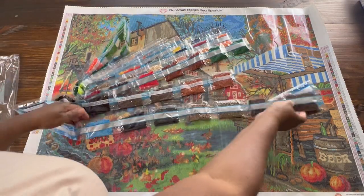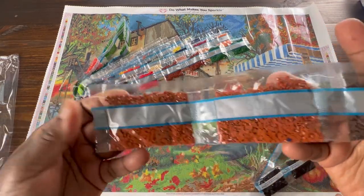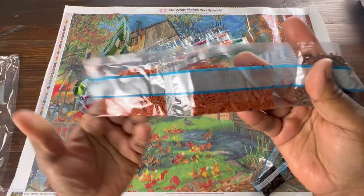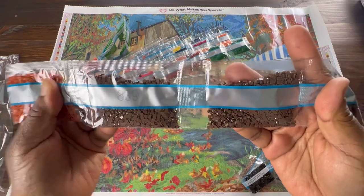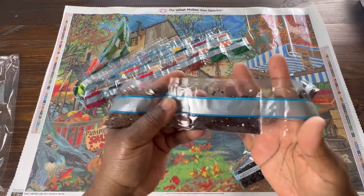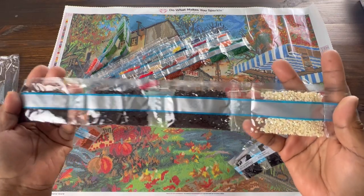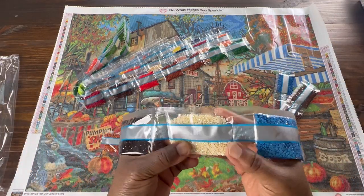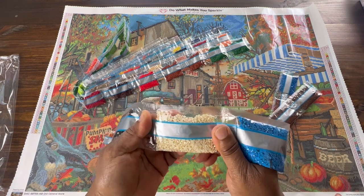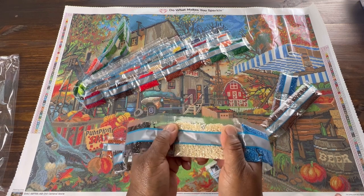This is going to go through some of these colors - look at some long strands. We have 301, 839 - there are two bags of 301 and two bags of 839. Then we have 3371 and we have three bags of that. This is our first AB which is 106. AB stands for Aurora Borealis - it's a regular drill that has an iridescent coating on top that kind of makes your canvas shimmer and shine.